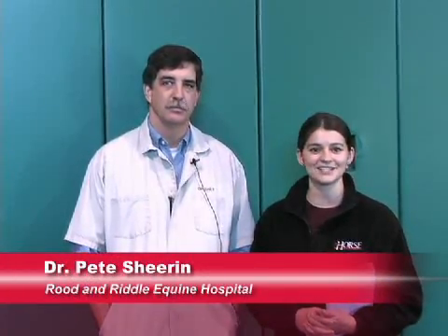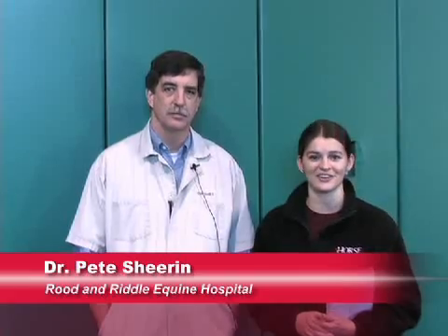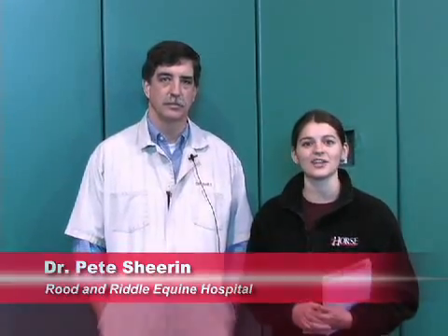I'm Erin Ryder, news editor of The Horse, your guide to equine health care. We're here at Root and Riddle Equine Hospital in Lexington, Kentucky, where we're joined today by Dr. Pete Sheeran. Dr. Sheeran is going to demonstrate the culturing and diagnostic process, as well as the treatment for contagious equine metritis in the stallion. Dr. Sheeran, thank you for joining us today.